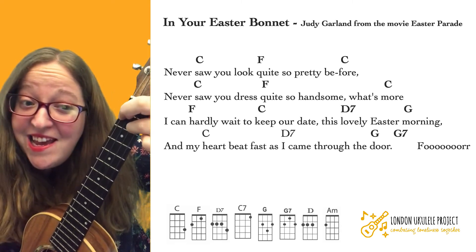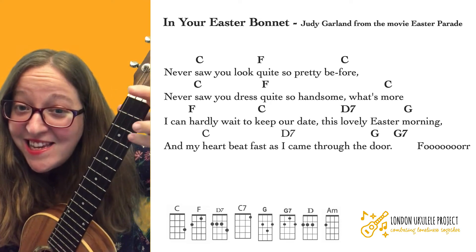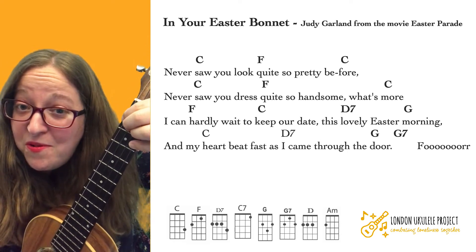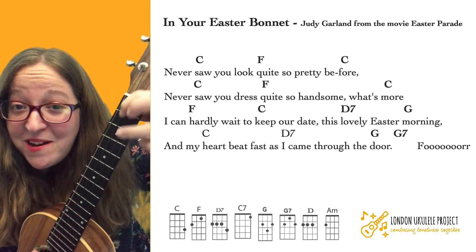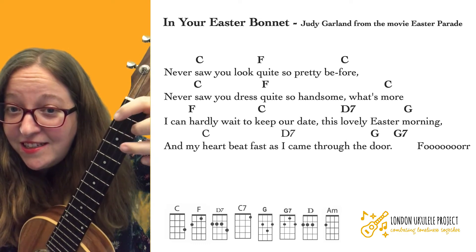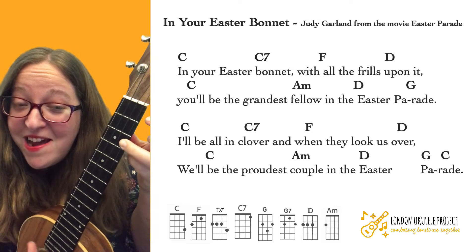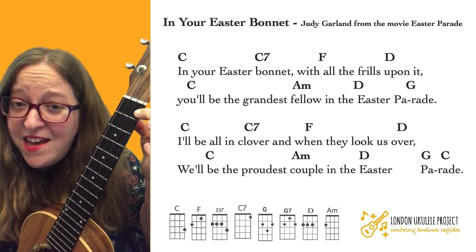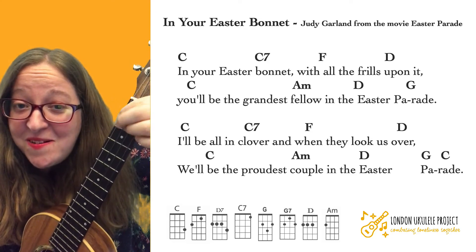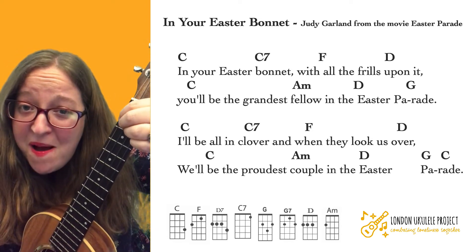We go 'lovely Easter morning.' Then G — 'And my heart beat fast.' Back to D7 — 'as I came through the door.' Then G, and we're going to go to G7. That's quite a tricky change going from G to G7. Then G to G7: 'In your Easter' — C — C7 — 'bonnet.' F — 'with all the frills upon it, you'll see' — A minor — 'the grandest' — D — 'Easter parade.'